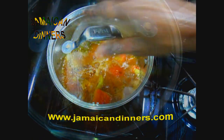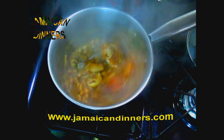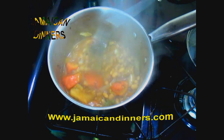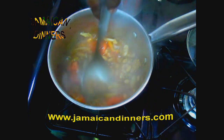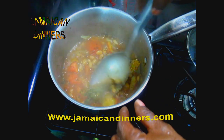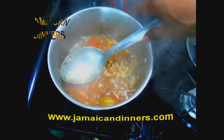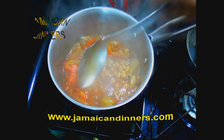Cover the pan with the lid on low. After a minute or two, this is what our baked beans codfish stew looks like. Stir it a few times and check how thick your stew is. You can smell the thyme — the aroma is so strong it takes over the entire stew.